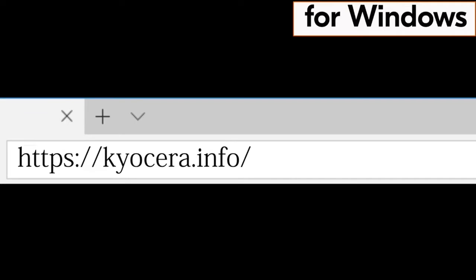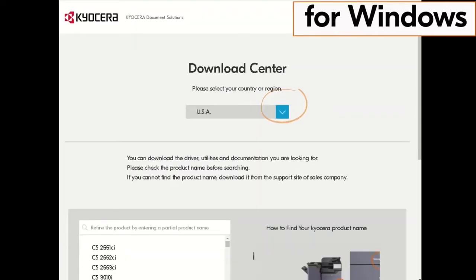Go to your computer and type in https://kyocera.info. Press enter. You will be taken to the Kyocera download center. Click on the country the machine is located in. Our example is the USA.